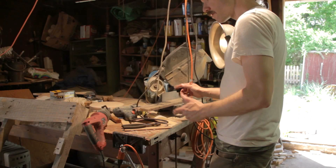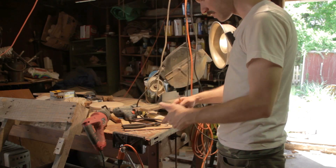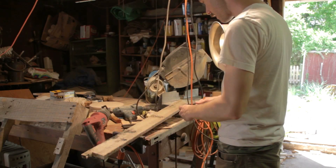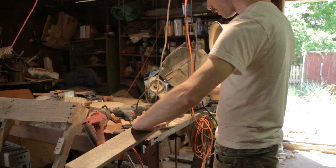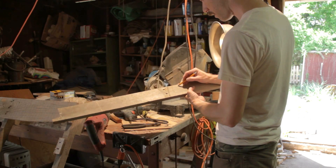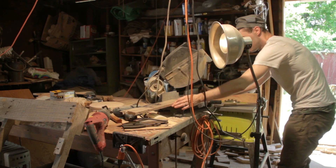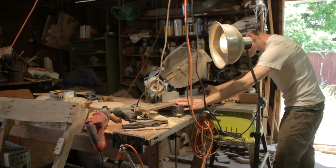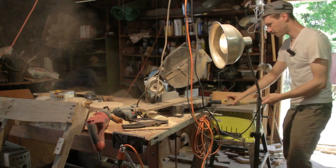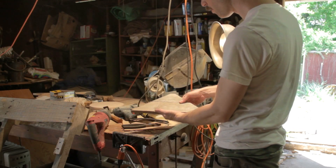I could mess around with measuring, but what I decided to do was get this one cut right — this is a good top for the very peak of the gable end. Then I come over to the saw, get my next piece that's going to be right below it, just kind of line it up, make a little mark there, and pop that sucker into the saw. Then I got the next piece ready to go.